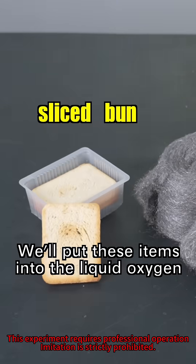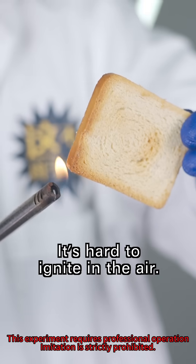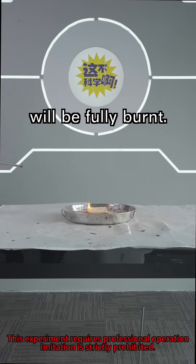That's not the end of it. We'll put these items into the liquid oxygen and see which one reacts most intensely. First, a sliced button. It's hard to ignite in the air. The oxygen content of liquid oxygen is nearly 4,000 times that of the air, so the soaked sliced button will be fully burnt.